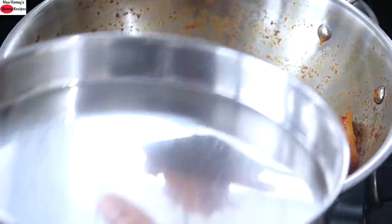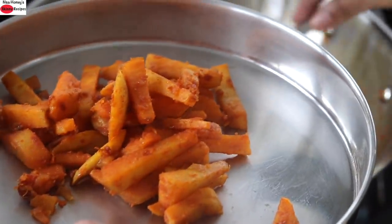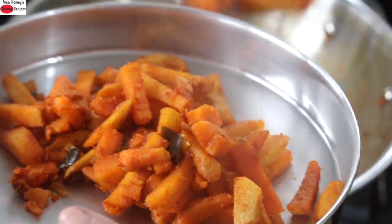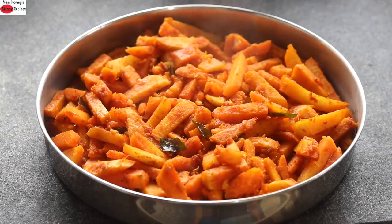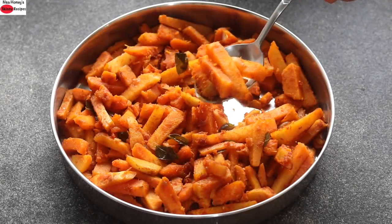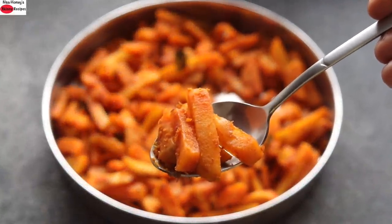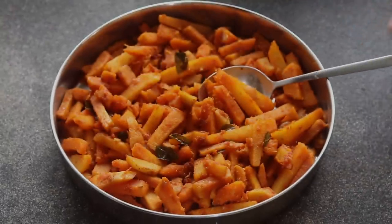Transfer to a plate. You can enjoy this with rice or with roti — a very simple everyday side dish. Do try this recipe and let me know how it turned out. Comment below and let me know which is your favorite arbi recipe. Thank you for watching, and until next time, take care. Bye-bye.